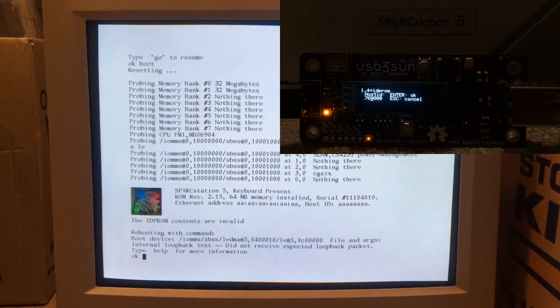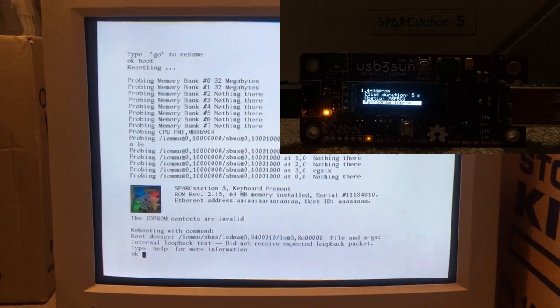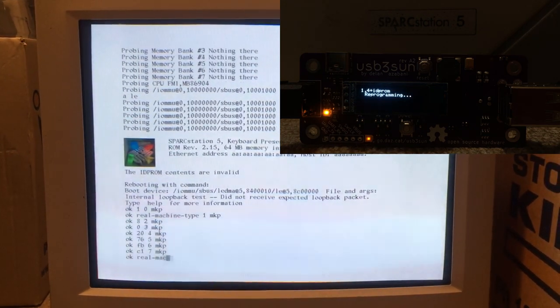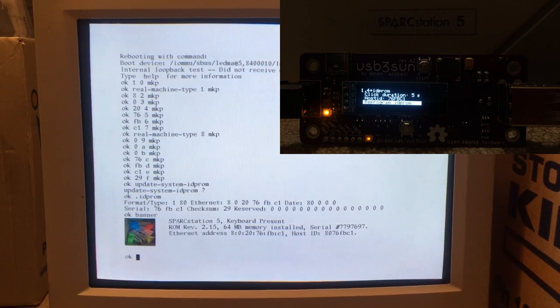Then scroll down to 'Reprogram IDP ROM' and here we go — and there we have it.